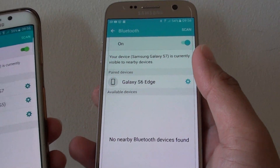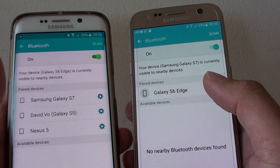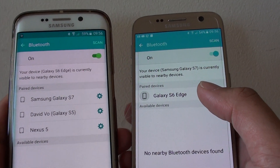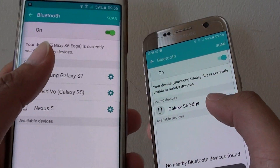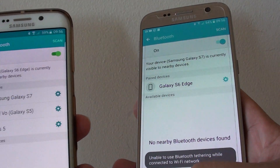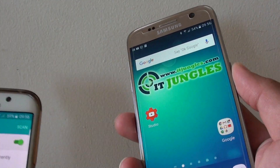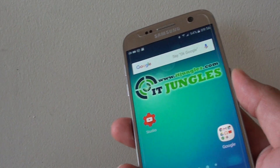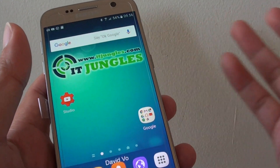Now you can see it is paired, so it says paired devices. So once it is paired, you can send files, you can transfer files over the device. And depending on what you're pairing it to — if you're pairing it to a Bluetooth keyboard, then you can start typing.